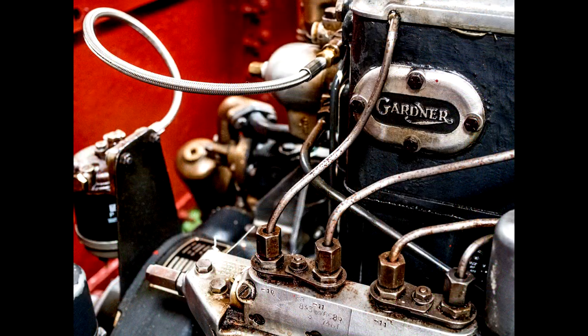There are names for different marine engines, but this is called a raw water cooled engine. In other words, the raw water is the water outside, so it's raw water cooled. There's no fan on it, no radiator.